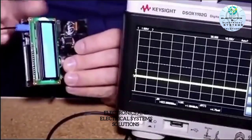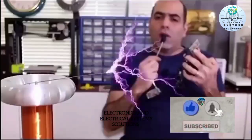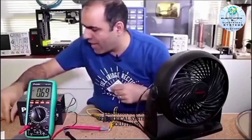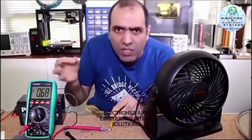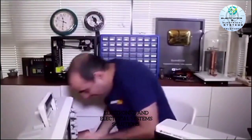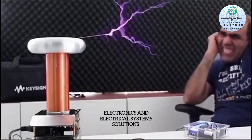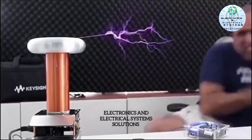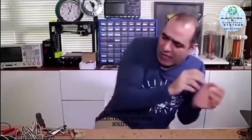Let's see what kind of pulses we should be making. Get on the breadboard. Let's power it up. I created a light bulb.